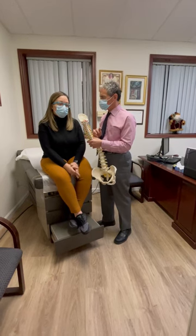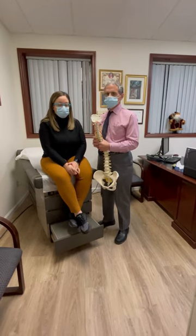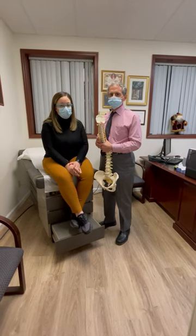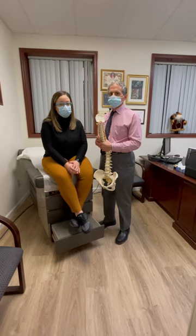What symptoms were you feeling before the treatment? Headaches, excessive neck pain. I was trying to find every remedy that I could with pillows and couldn't get any type of relief. I wasn't even sleeping right at night.